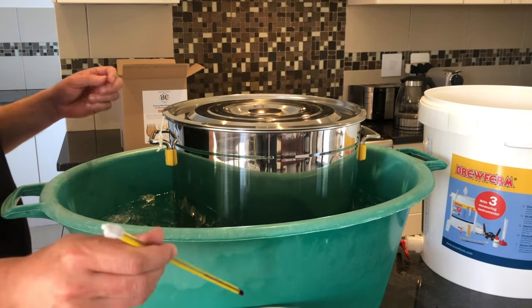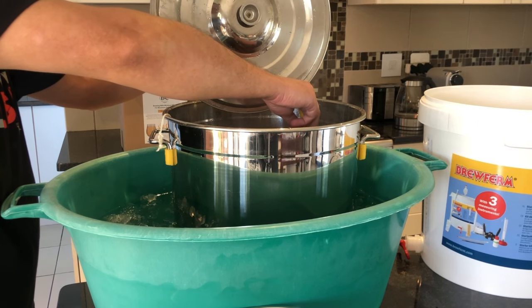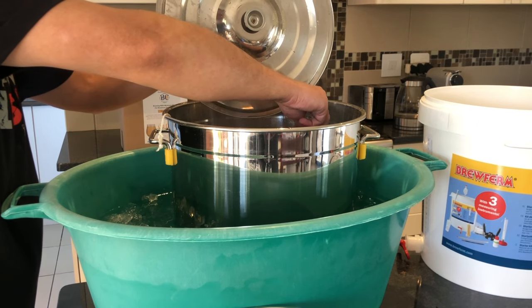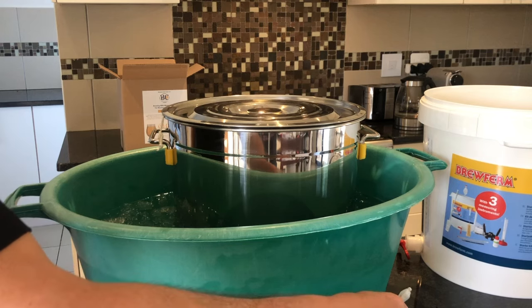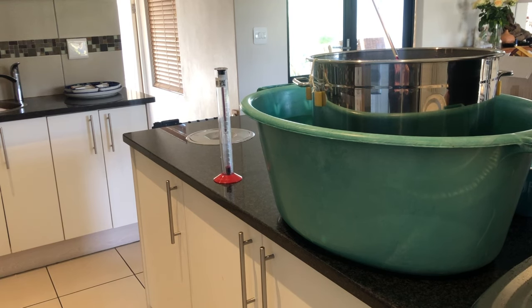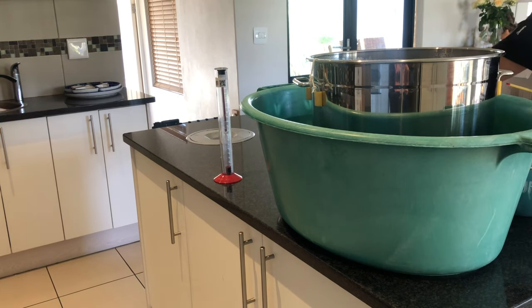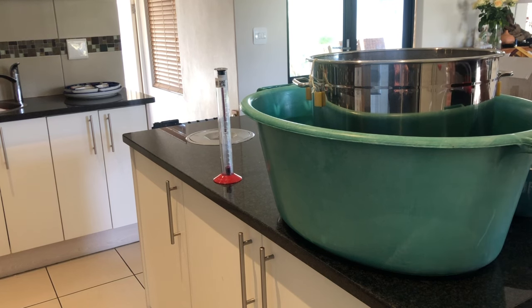Let me take a reading while I am here. You don't want to move your bucket from here onwards — you want that sediment to form in the centre and you don't want to touch it. At the moment we have got 60 degrees, so a bit of time to go. We've taken our reading and we are at 22 degrees Celsius — it's time to transfer into the sanitized fermenter. I have sanitized my fermenter, the siphon pipe, and the airlock — they're all in the sanitized water right now.